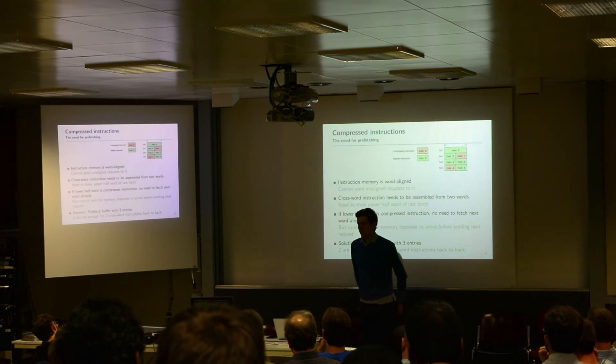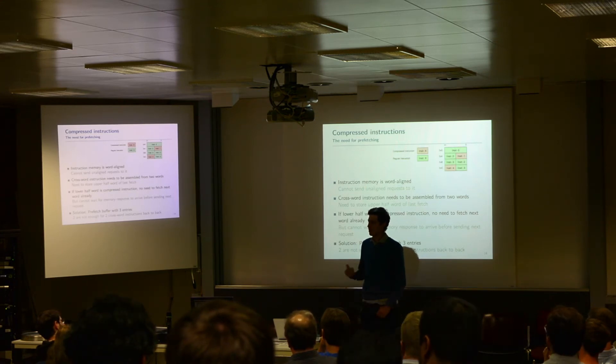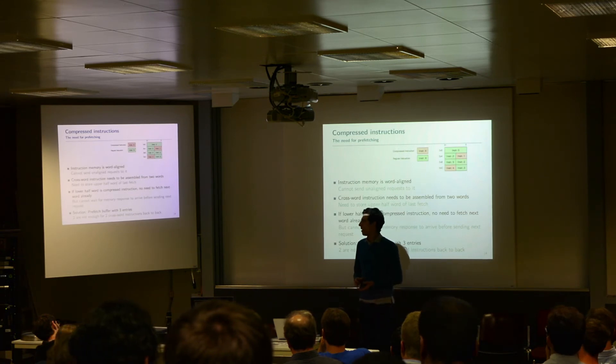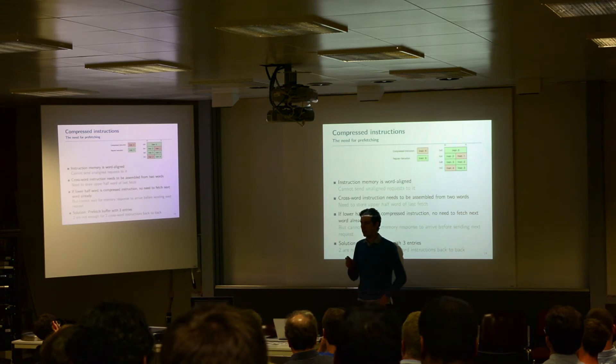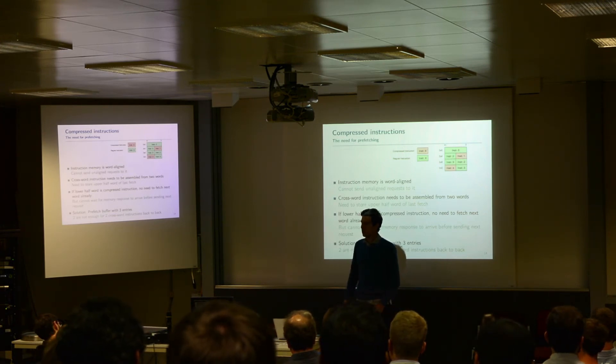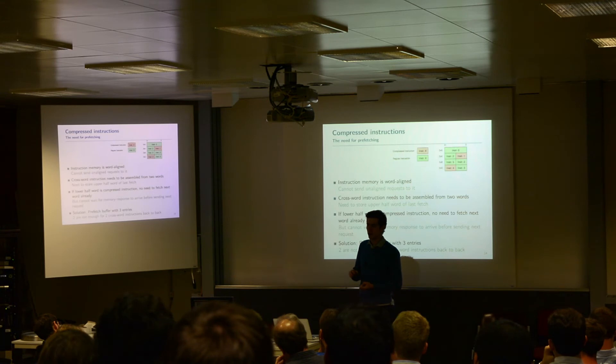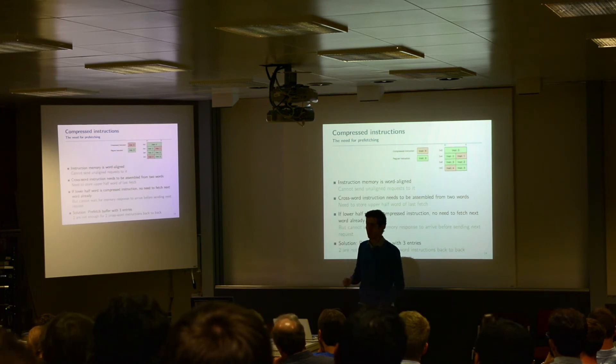As soon as we talk about compressed instructions, we realize we need a prefetch buffer. The instruction memory we use only requests 32-bit-wide words and cannot handle unaligned requests. Think about the case of a crossword instruction — a 32-bit instruction that crosses two instruction words, meaning the upper half-word of the first memory word and the lower half-word of the next memory word. To assemble a complete instruction from that, we have to save the upper half-word of the previous fetch. Then, as soon as you see a compressed instruction from the lower half-word, you don't necessarily have to fetch the next instruction already, because if the upper half of this word is also a compressed instruction, you would have to throw it away. This is a problem.